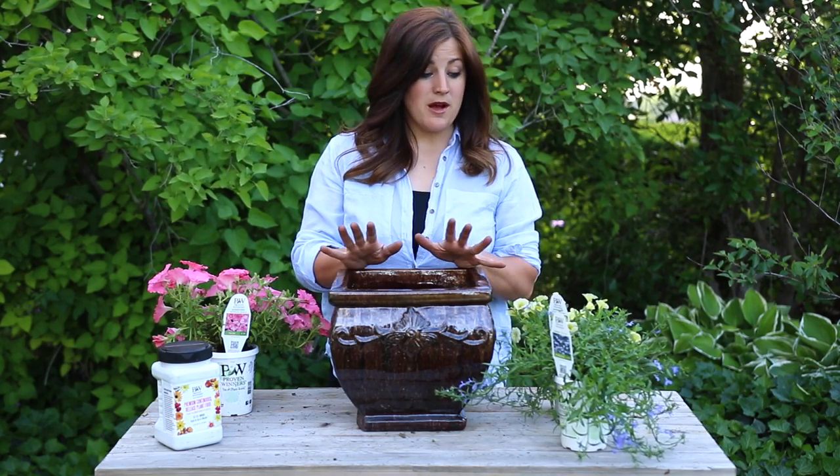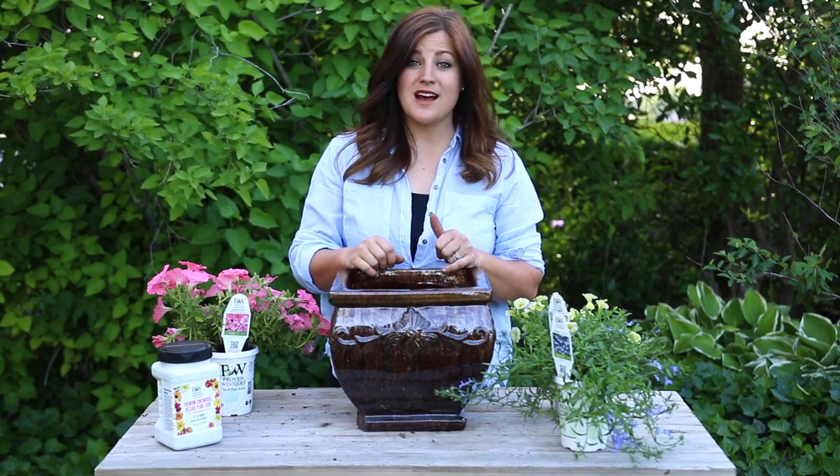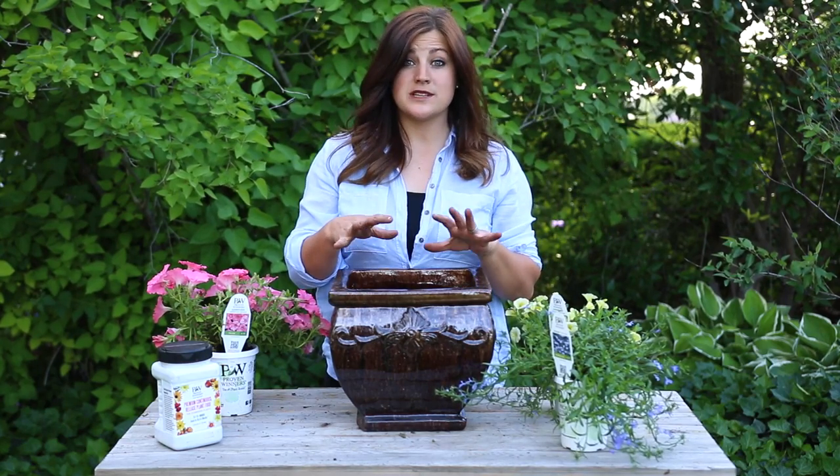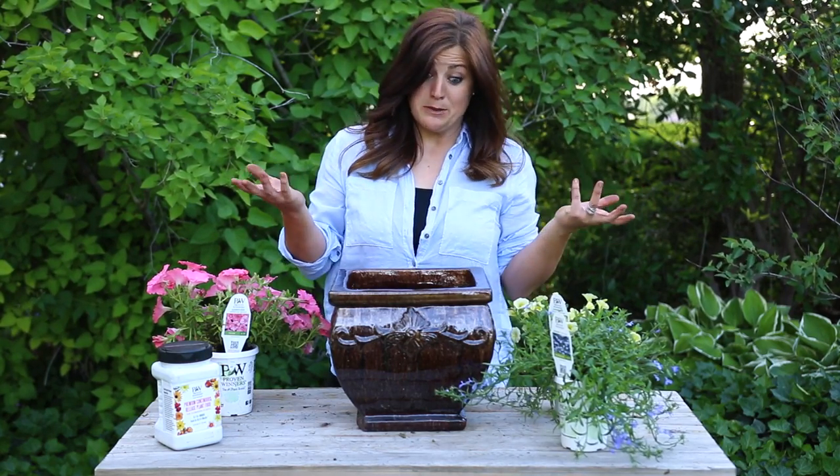Hey guys, today I'm planting up a really quick pot combination. This one is called Bermuda Skies and I'm using a 12-inch diameter pot that I've already put soil and slow-release fertilizer in. So now I just get to start planting.